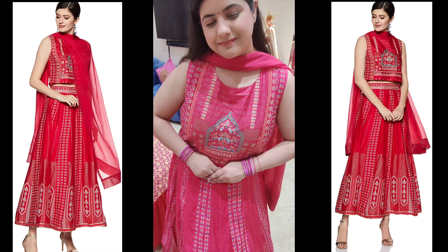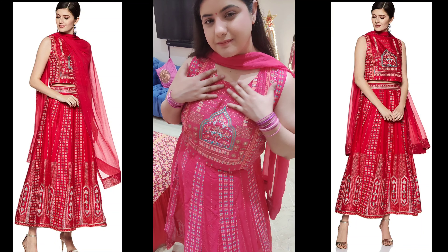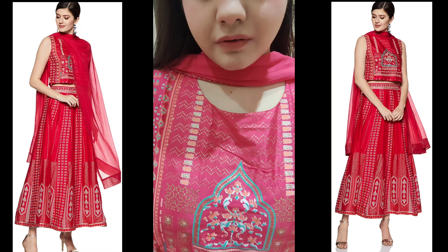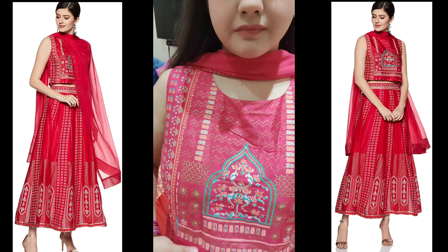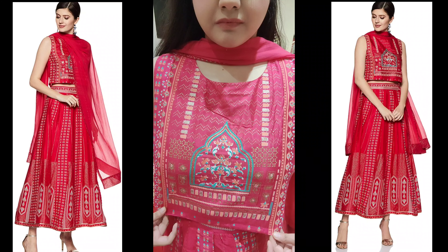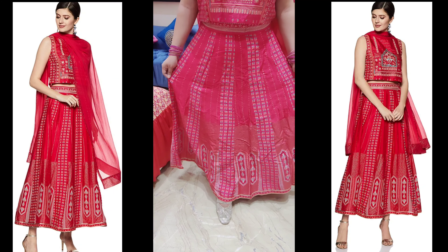This is very comfortable and a very good outfit for Summer Wedding. This is by the brand W. I got this for 2,000 rupees. The original price is 5,000–6,000 rupees, so right now it is getting a very good discount. It has a rating of 4.5 out of 5 stars.